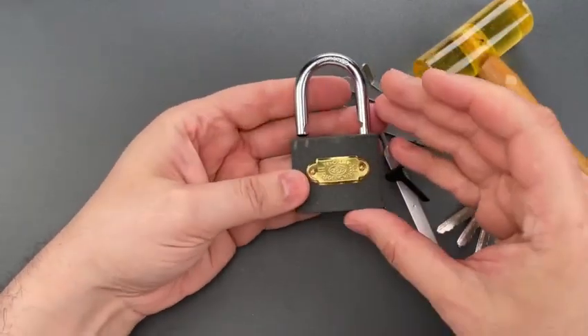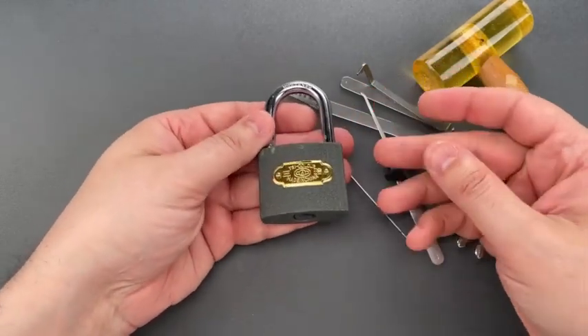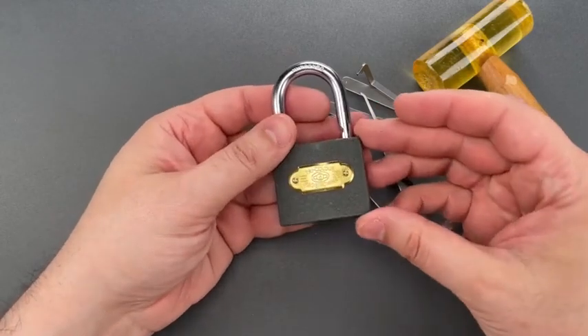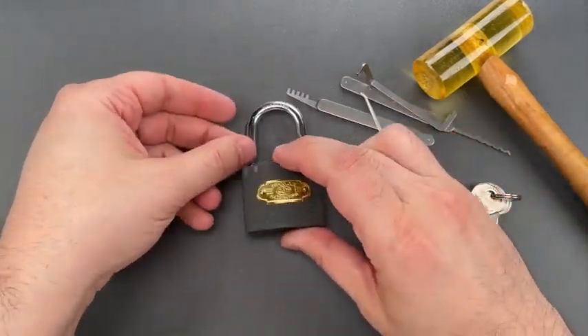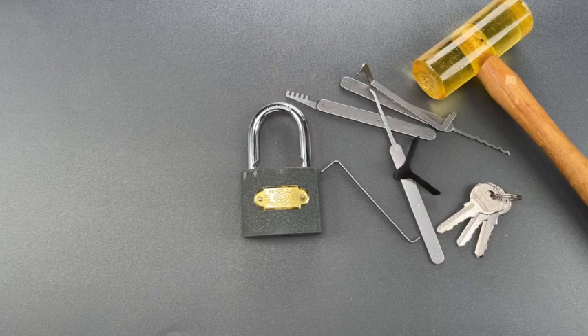Obviously, this is a pretty terrible product, and it's also a great reminder that no matter how bad the locks are at my local box store, things could be much worse. In any case, that's all I have for you today. If you have any questions or comments, please put them below. If you like this video and would like to see more like it, please subscribe, and as always, have a nice day.